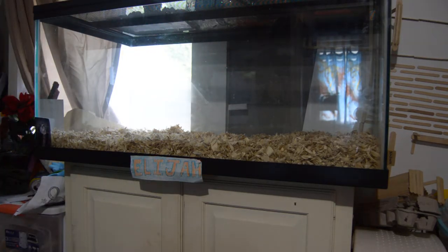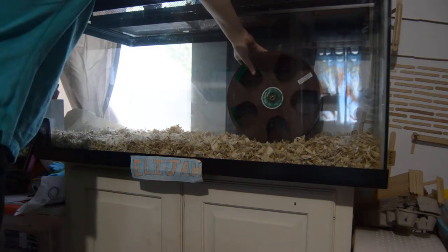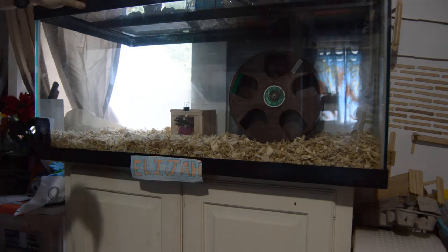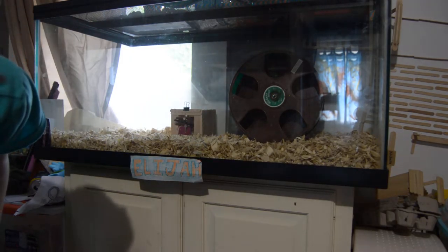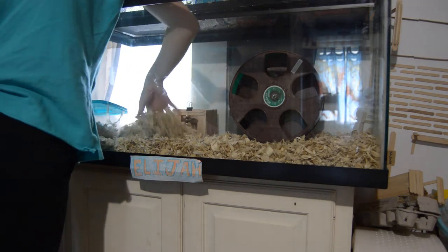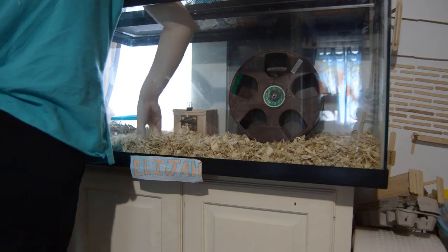I then take his wheel — he has a 12-inch rodent wheel — and put it in there. His house with his chewy toy door goes right next to it. In this corner over here I put what used to be a moist hide for a reptile, but it's now a hamster hut.